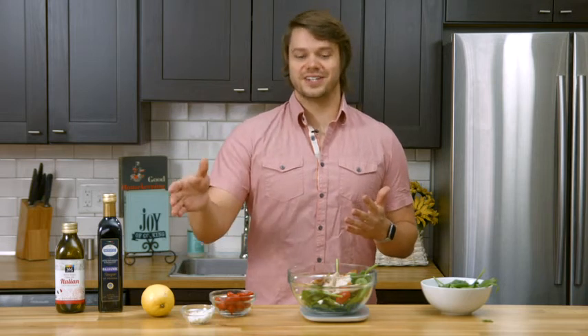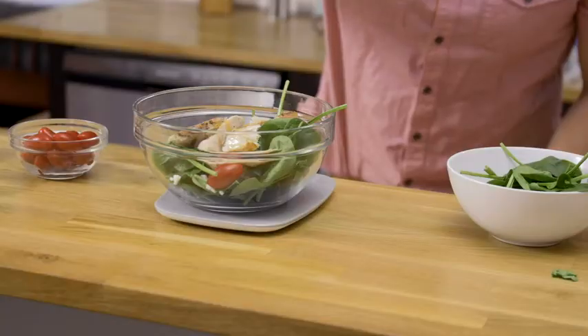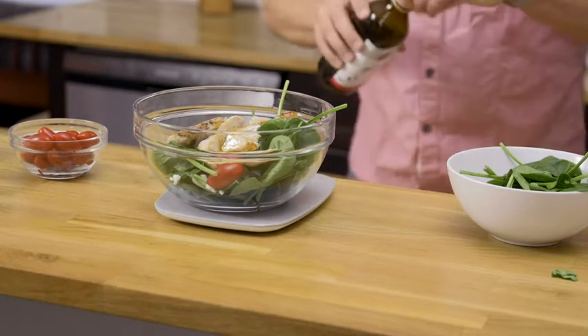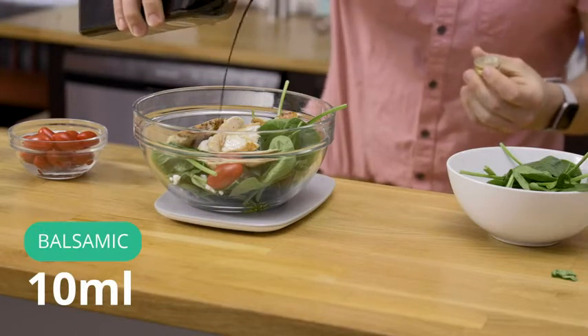Everything is in the bowl except for the dressing, so let's go ahead and switch our units. For this one, I want to switch to milliliters. I'm going to add 10 milliliters of olive oil, then another 10 milliliters of balsamic.